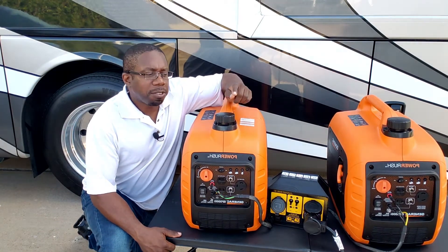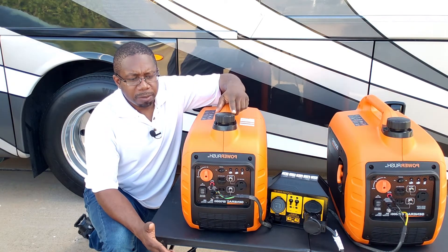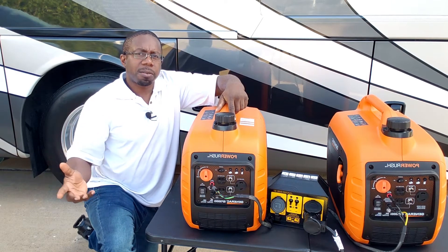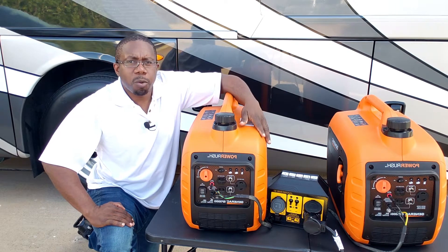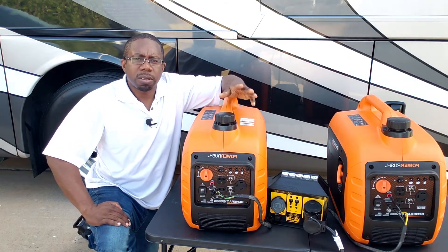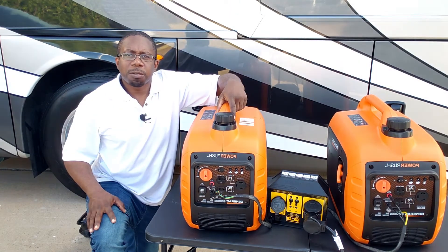So I just showed you how you can use two generators with a parallel kit to double your power output. With two 3000 watt generators, you now have 6000 watts starting and 4600 running watts instead of just 2300. Running an AC or any other appliance in an RV or power outage situation will be a non-issue because you have double the power output.